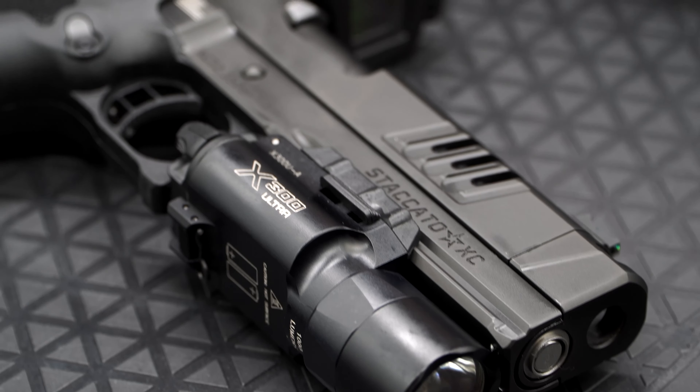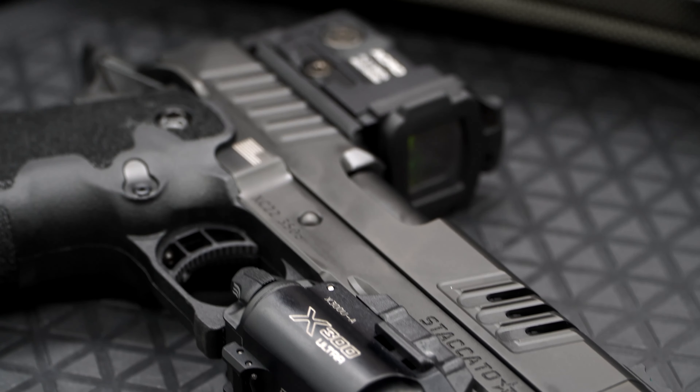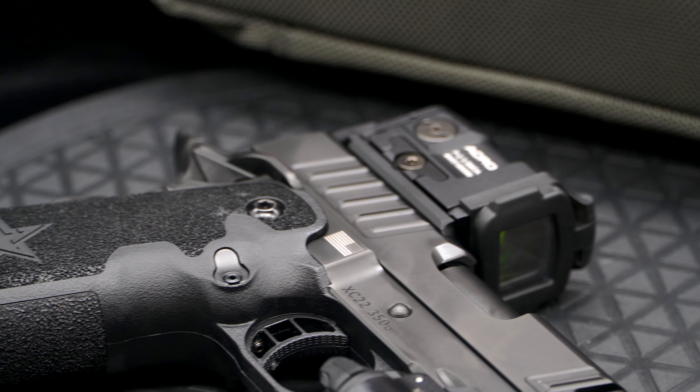What's up guys, welcome to part two of our going-to-the-range vlog. In today's video we're going to be shooting the Staccato XC, and that's a 2011 pistol — pretty much a double stack 1911 chambered in nine millimeter. It's a fairly expensive gun but it's about mid-level for the 2011/1911 market. You can pay upwards of seven or eight thousand dollars for some 2011s.